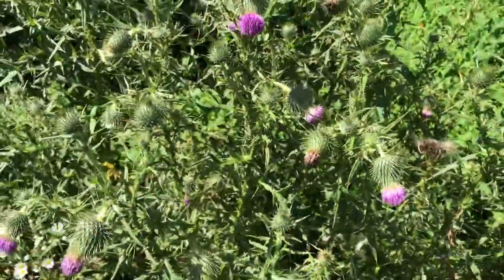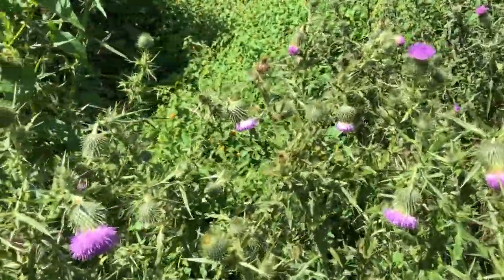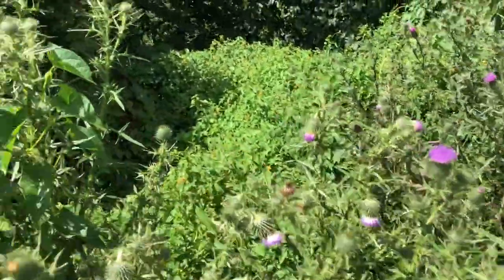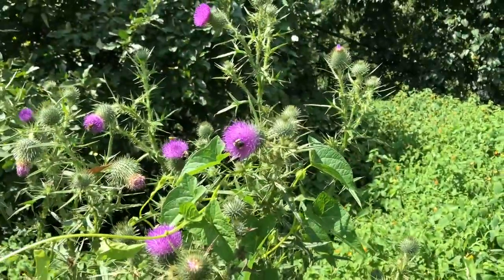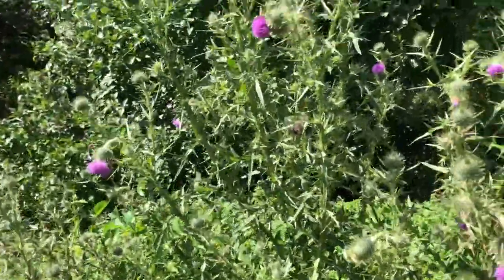Thistle is related to artichoke — artichoke is in the thistle family. The bees love all this. If you can see, there's a bee going crazy right there, a few of them all around. A lot of bees loving this.